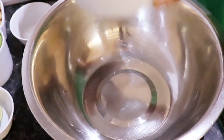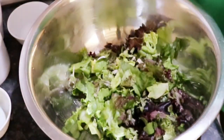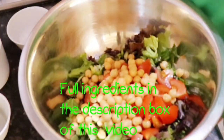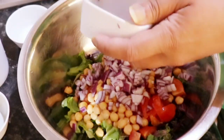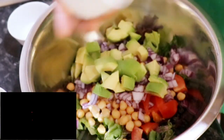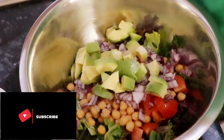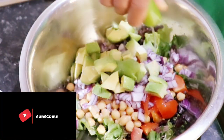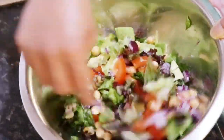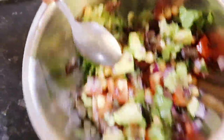For the salad you will require: salad leaves, tomatoes, boiled chickpeas, red onions, avocado, salt to taste, and lemon or lime juice. Mix it all well, and my salad is ready to plate with the stuffed mackerels.